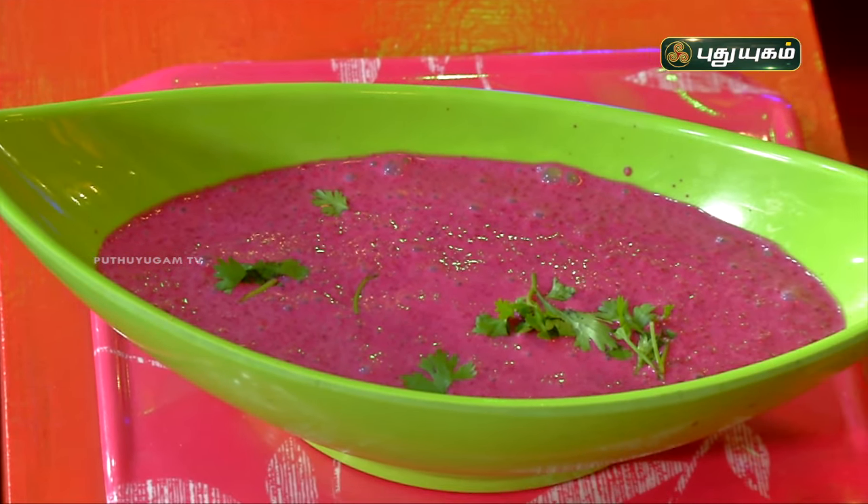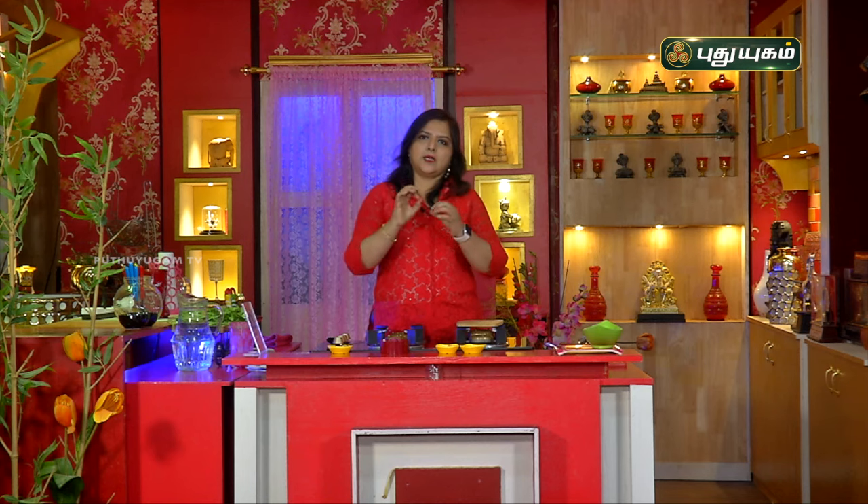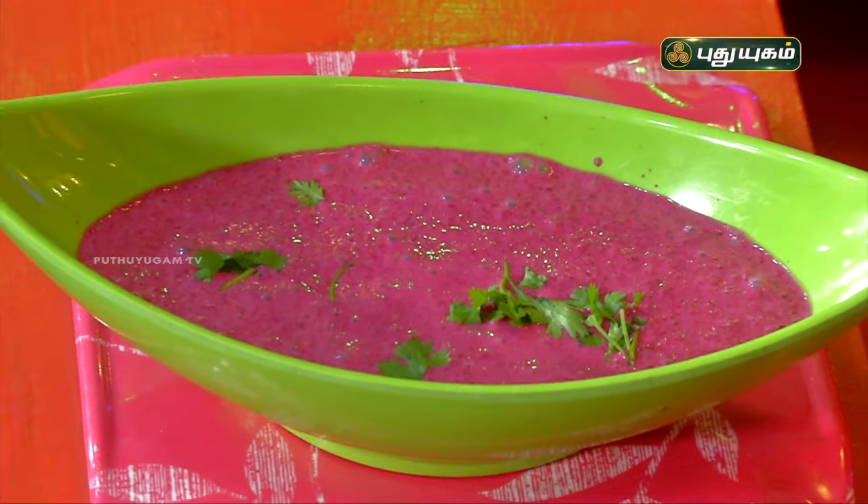Blood flow increases in our body because the blood vessels get dilated. This is due to nitrates in beetroot — the nitrates convert to nitric oxide, which helps lower blood pressure. This also improves athletic performance: it increases speed and endurance, making beetroot a very powerful and good vegetable.